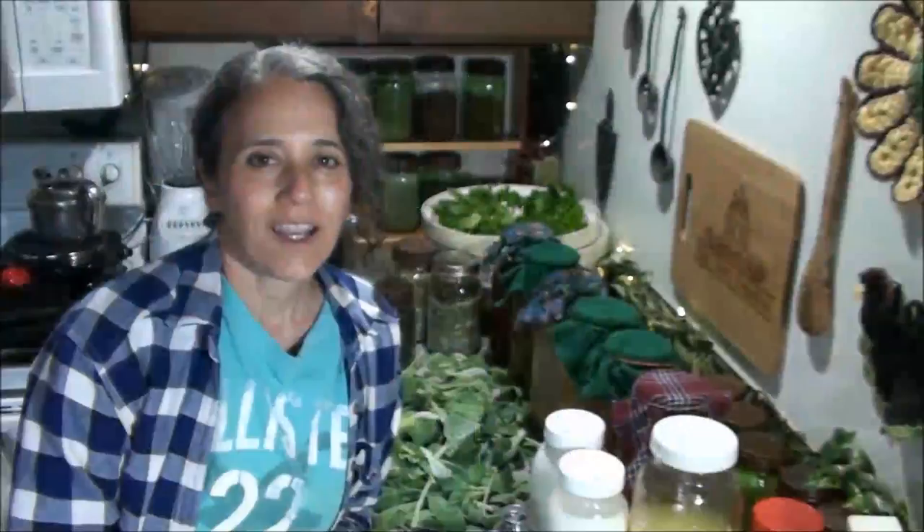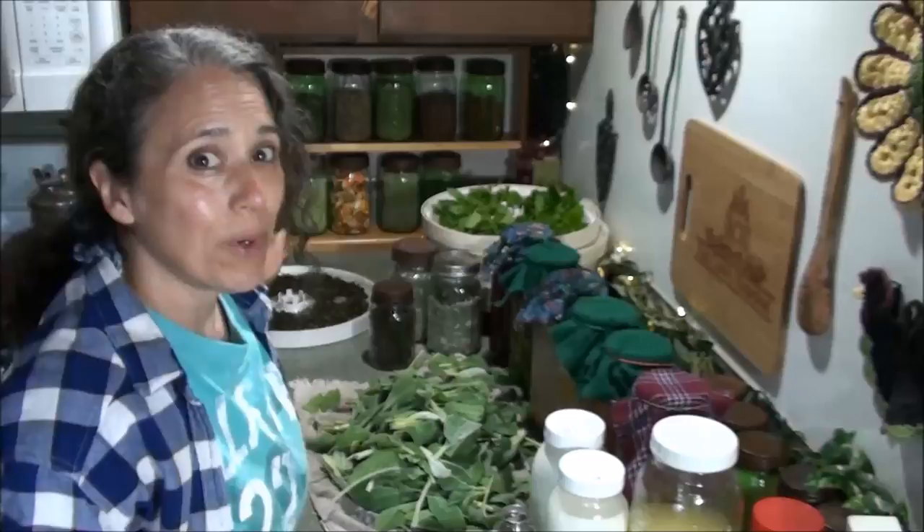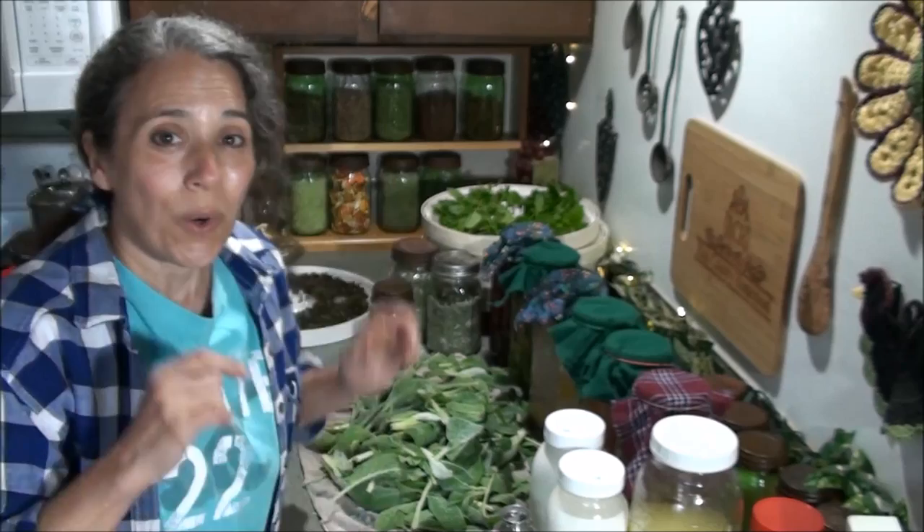Hello friends, Heidi here from Rain Country — good all the time. Today it's time for another This and That, and I'm going to talk a little bit about some garage sale finds, some more on the black tea, woolly lambs ear, and a few other things. So let's get started.